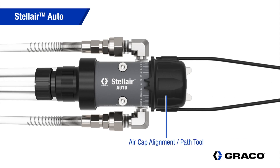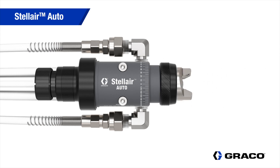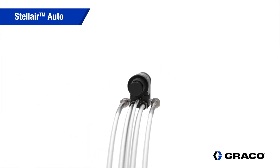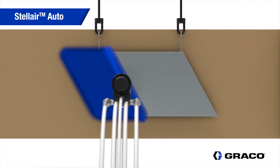With the alignment tool, the air cap can be positioned so the spray pattern angle matches the part. This reduces overspray, improves quality, and reduces material waste.